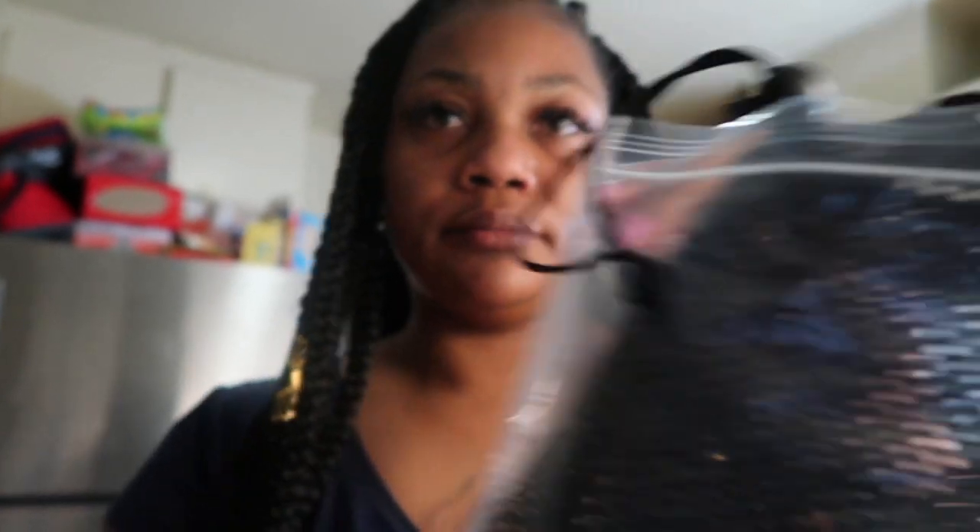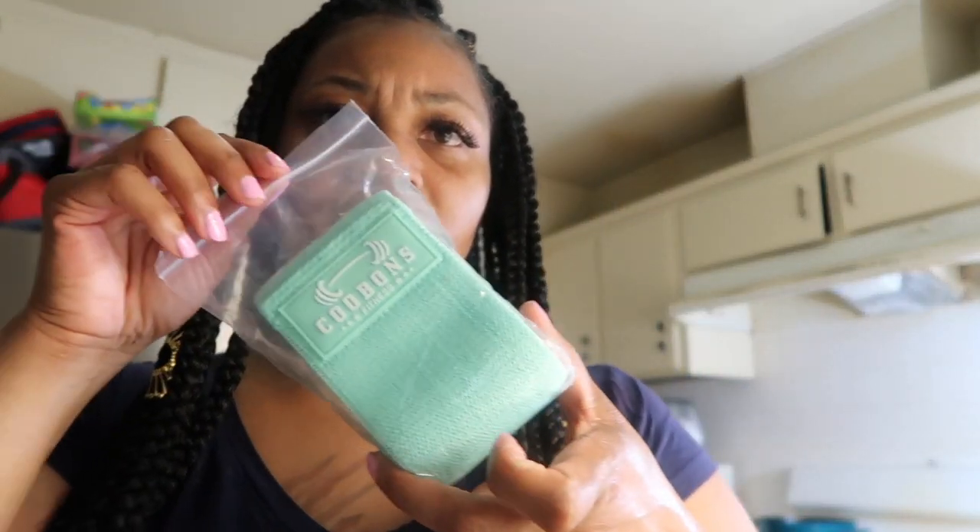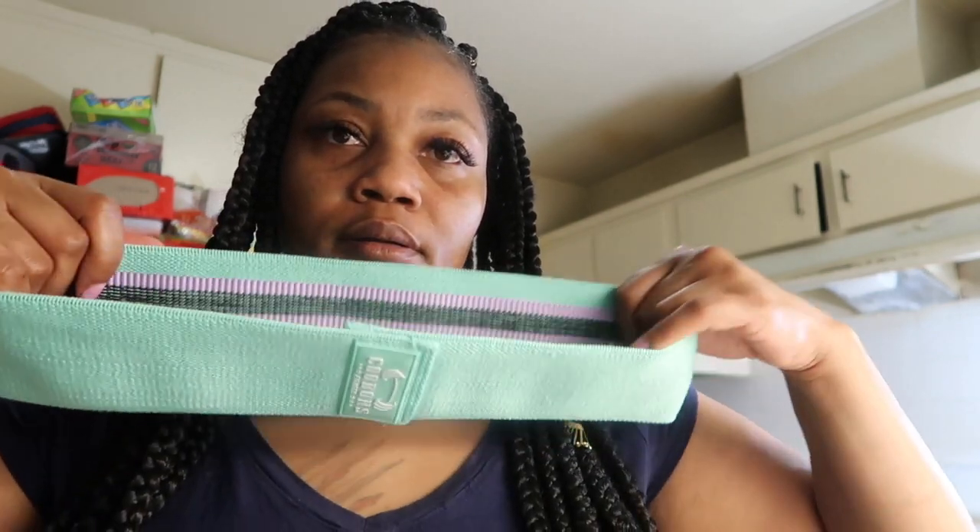I need to show you guys the stuff that I bought — the bands that I bought on Amazon, which are made by Cool Bond Fitness. It comes with three of these, and they're pretty thick too. You guys will see them in the workout I put at the end of the video that me and my sister did together. It came with a pink one, a purple one, and a turquoise one.